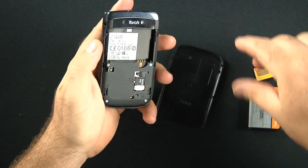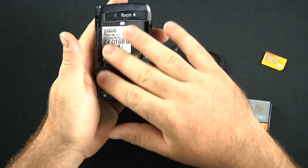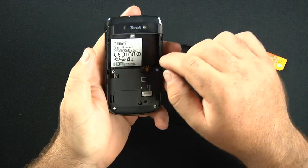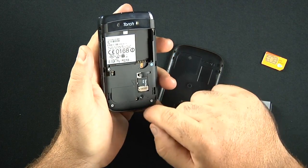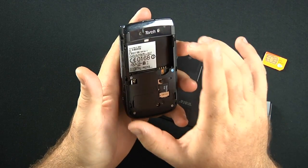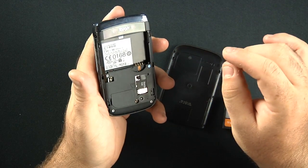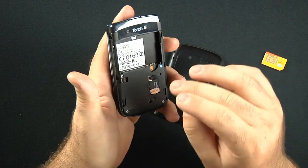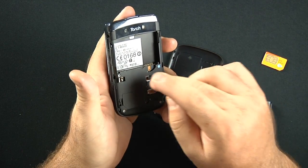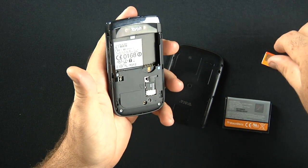The phone has a 624-megahertz processor with 512 megabytes of internal RAM. It comes preloaded with a 4-gigabyte micro SD card and 4 gigabytes of internal storage as well, so you already have 8 gigabytes of storage to start. The external storage is upgradable all the way up to 32 gigabytes using a 32-gigabyte micro SD card.